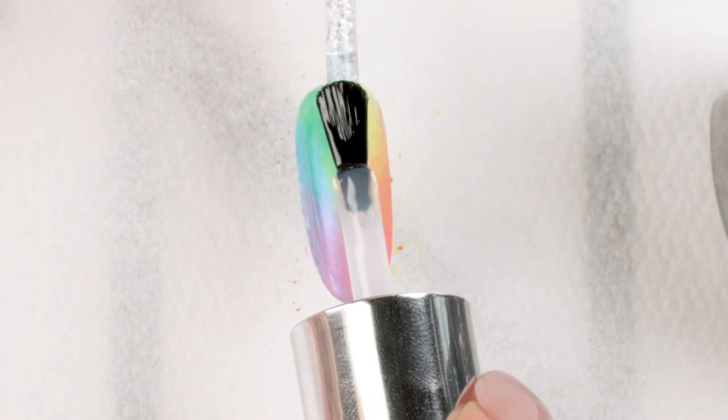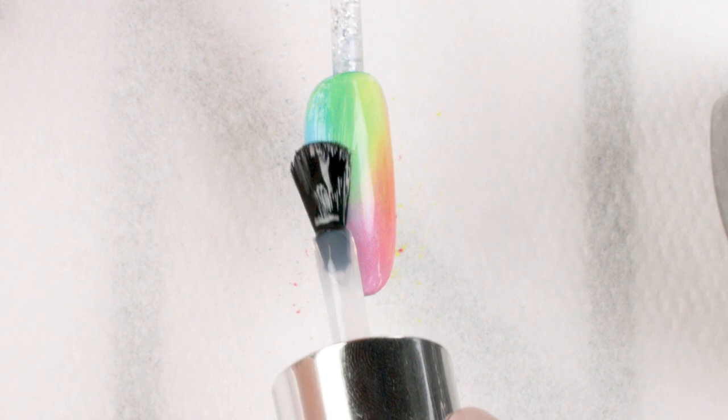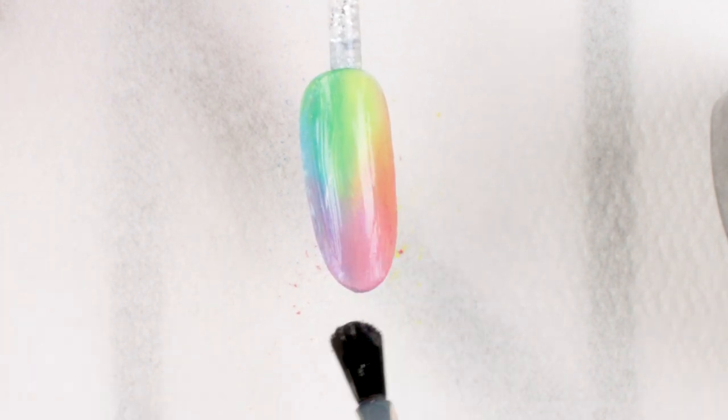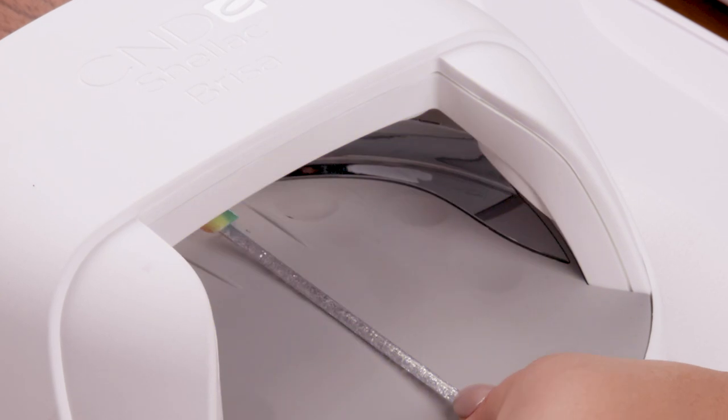Seal with CND Shellac Luxe Top Coat. Cure in the CND LED lamp for one minute using Button 3.